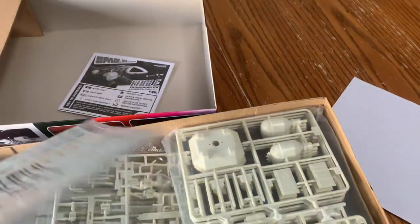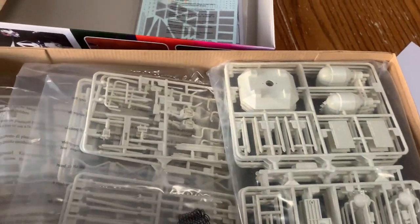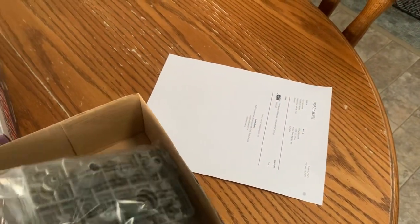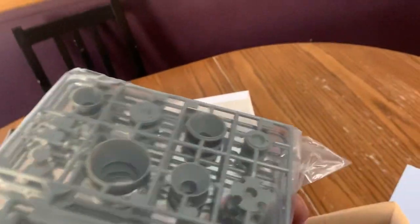I was worried I'd have to paint these black parts, but it looks like I won't have to, and I'm so happy about that. There are little springs because the landing gear is supposed to be spring-loaded. And these are metal — yeah, metal. I didn't think that was true.